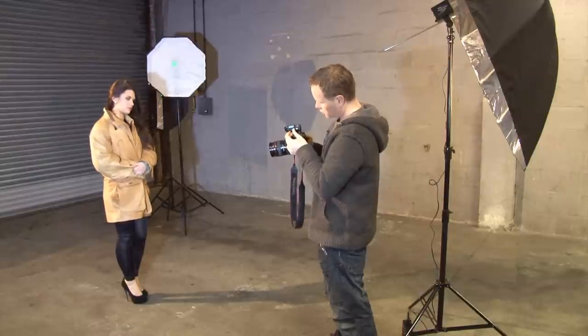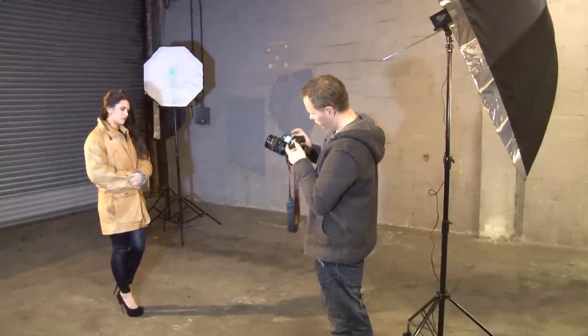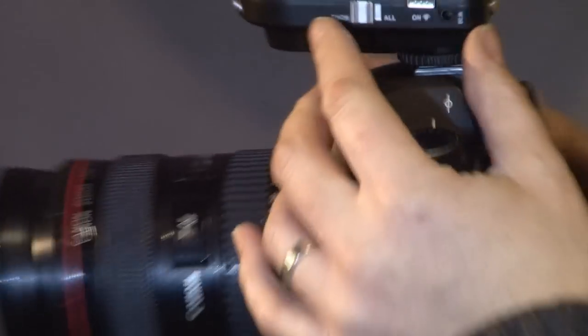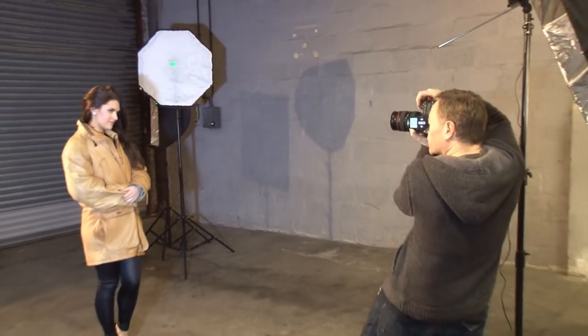I'm going to stick this back to each, change my setting on the top to three, and then dial this down. Let's stick this on 1/32. You can hear that that's registered. Let's turn it back to all and try another shot. Ready? One, two, three.